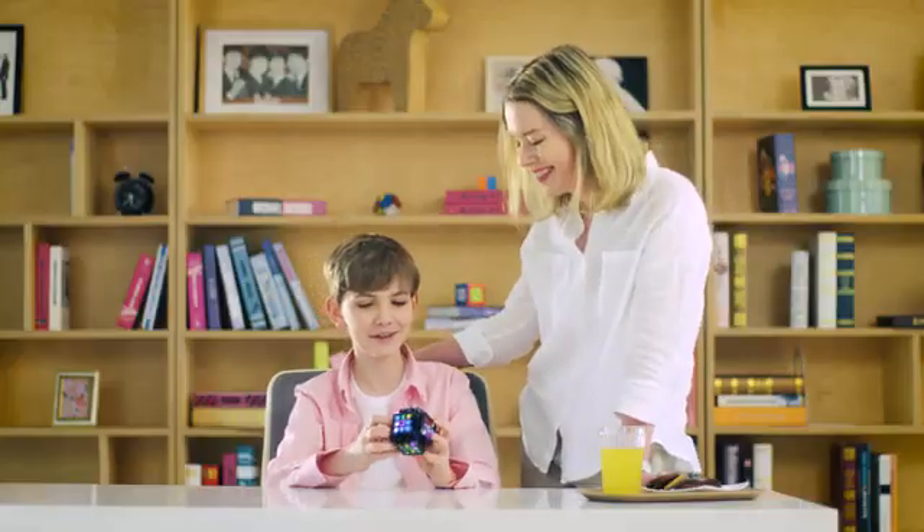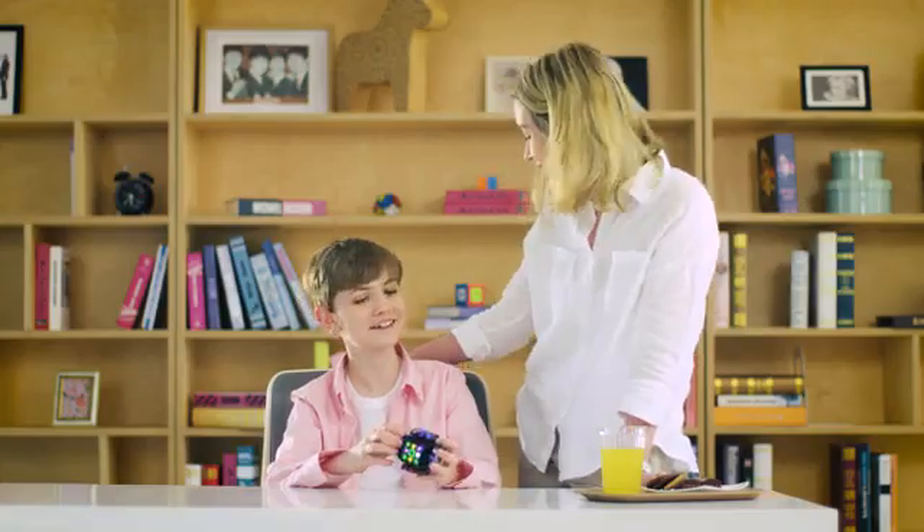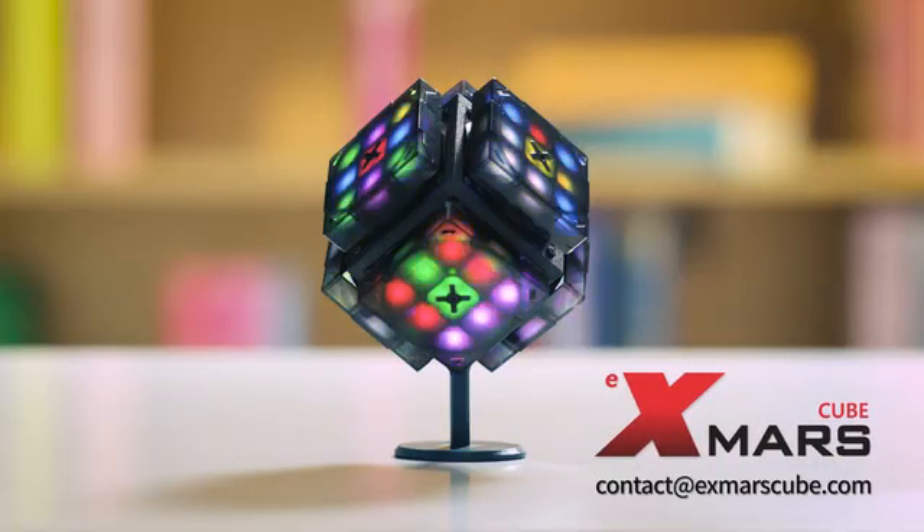From beginners to speedcubers, XMars Cube will satisfy each and every one of you. XMars Cube — not a challenge, but a smart way to have fun.